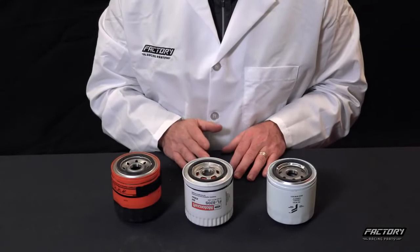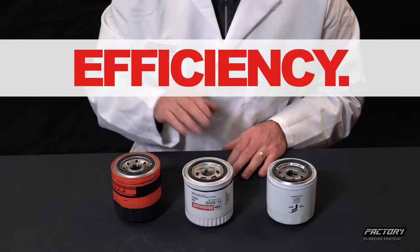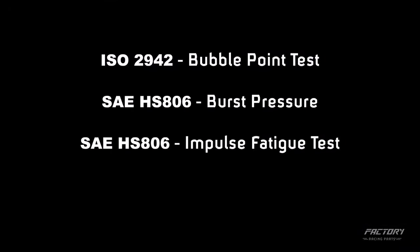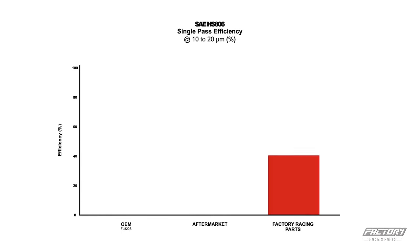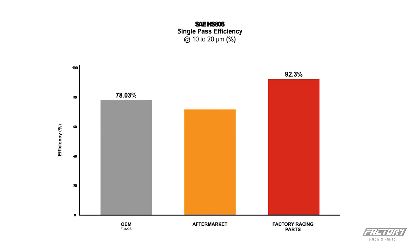Before an oil filter gets to market, they have to go through a series of tests designed to verify their efficiency. These tests can include measuring the strength of the pleats, how strong the seals are, the filter's ability to prevent contaminants from reaching lubrication points, and how much dirt a filter can hold. Independent testing shows that the factory racing parts filter has a 92.3% efficiency score in a single pass test, while the OEM filter and the aftermarket filter came in at 78% and 74.4% respectively. That's a big difference in how well the filter keeps dirt and particulates out of your engine.